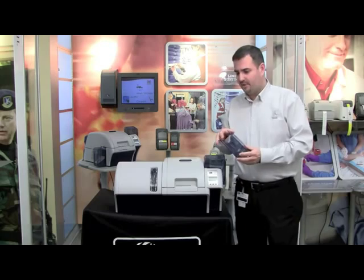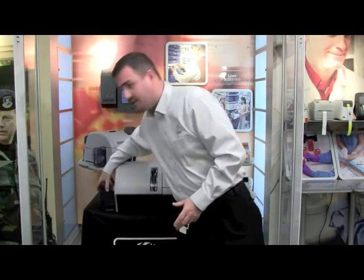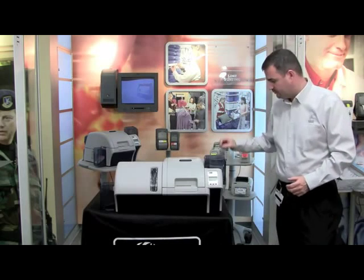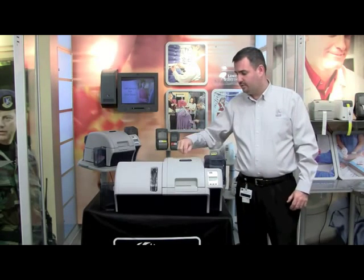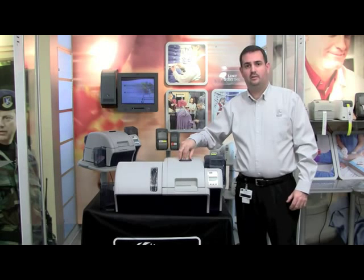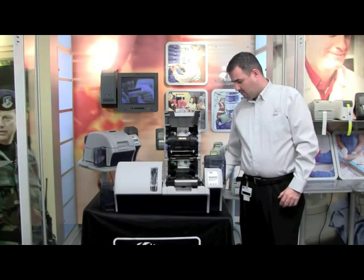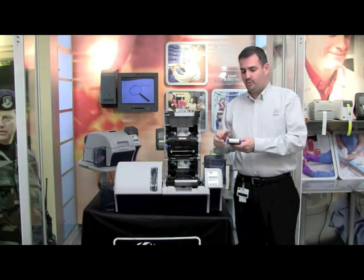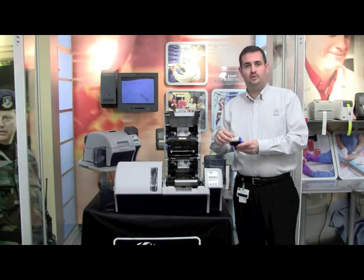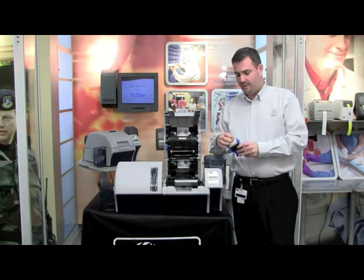Next, we'll need to install the cleaning rollers. Press the blue latch button to open the cover and lift the cover open. You have the cleaning roller that we took out earlier. First, we need to make sure that we remove the blue tape and the liner from the cleaning roller prior to installing it into the printer. With the liner removed, you can discard that and install the cleaning cassette simply into the printer.